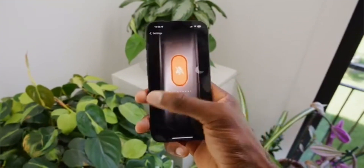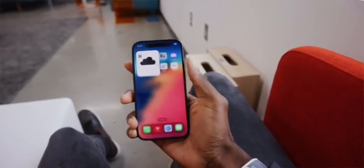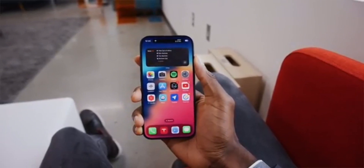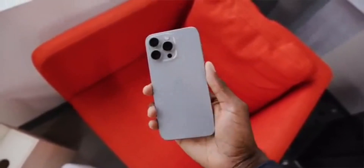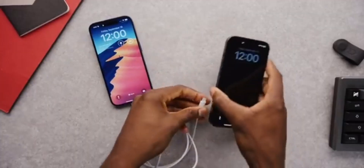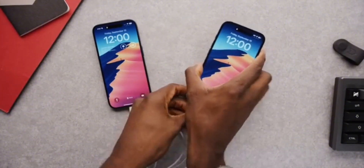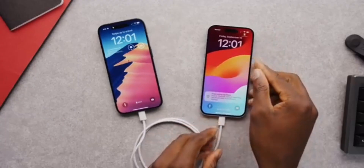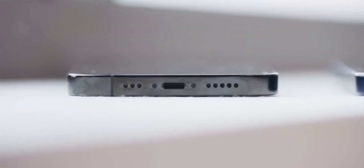The iPhone 15 Pro is a testament to Apple's commitment to pushing the boundaries of design and technology. While it may have its quirks, the company's dedication to addressing user concerns ensures that your cutting-edge device remains as sleek and stylish as the day you unboxed it. With Apple's guidance, users can confidently embrace the future while maintaining the allure of the past.